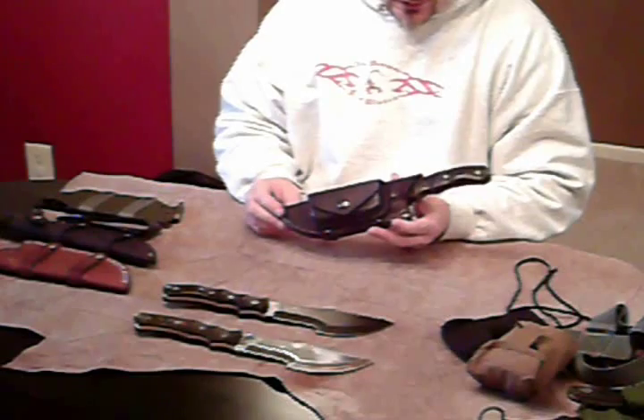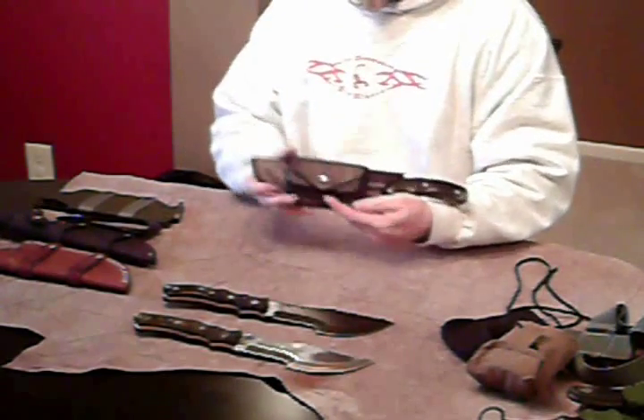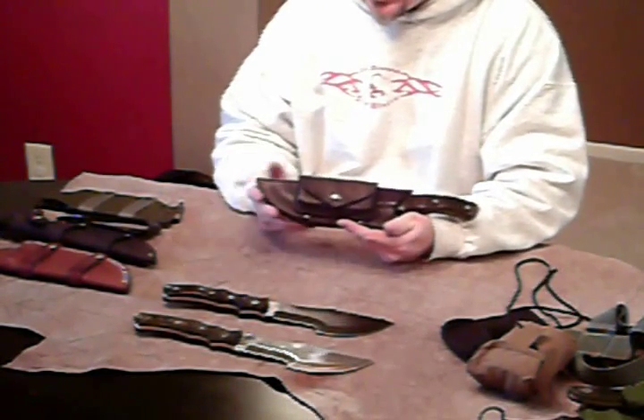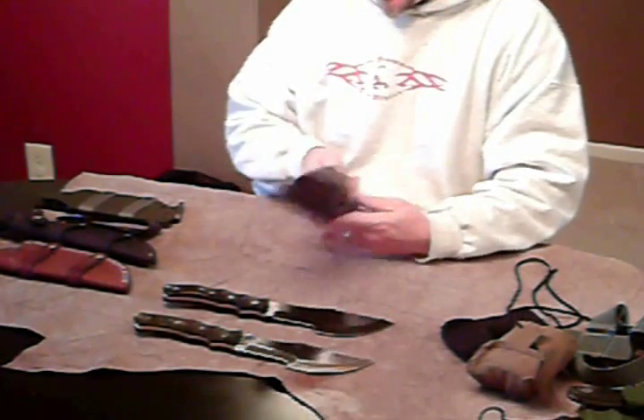It's magnet retention. Fantastic sheath. This is the one I actually carry my knives in — all of them. So with that, we've got all those options.